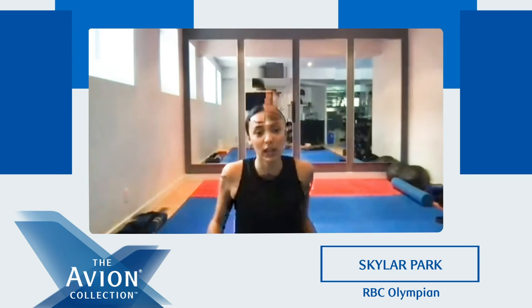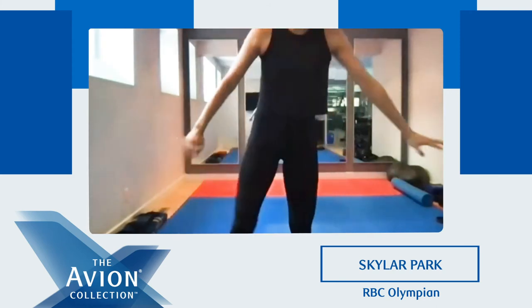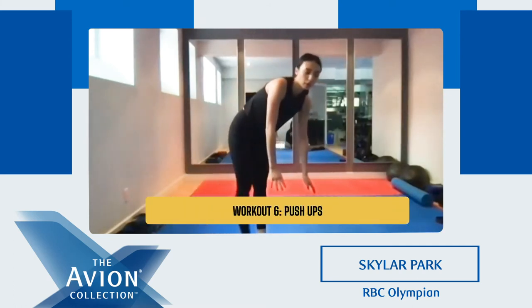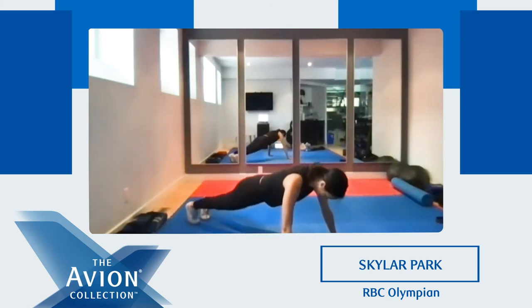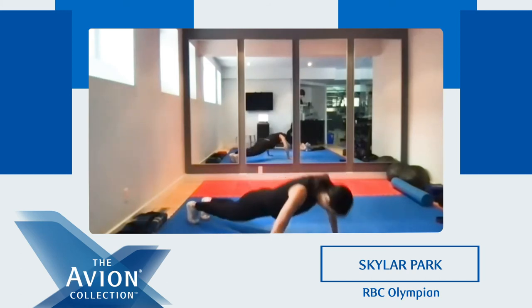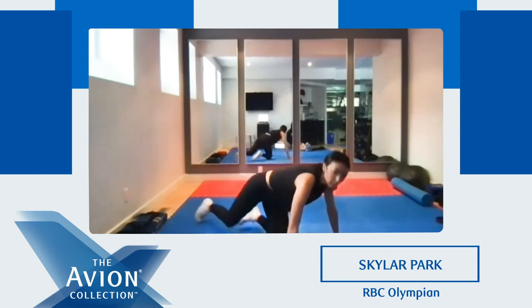So we're gonna do that 10 times. Everyone come back, get ready. We're gonna do push-ups — normal or modified, we're gonna do eight. Ready? Let's go. One, two, three, four, five, six, seven, one more, eight. Very nice.